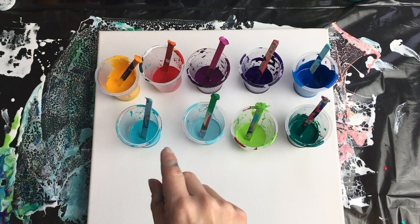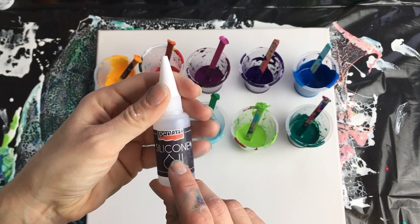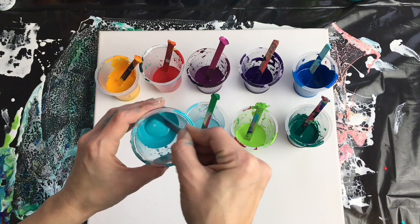I also put two drops of silicone oil in each color. Put one, two, and then mix it up a little bit — not too much. And it's perfect.